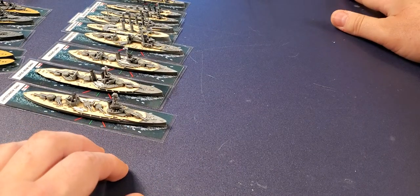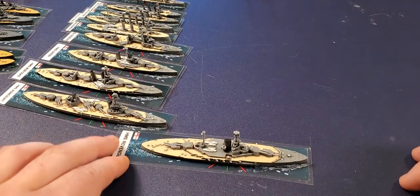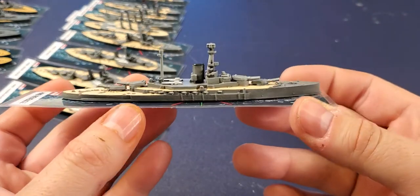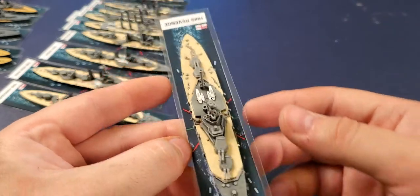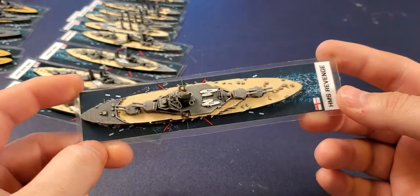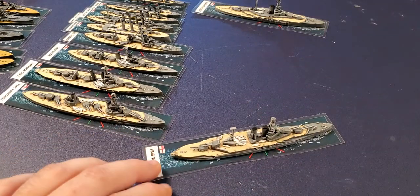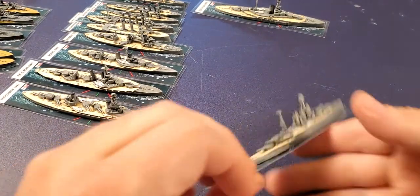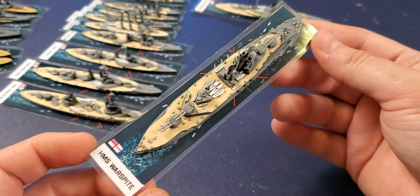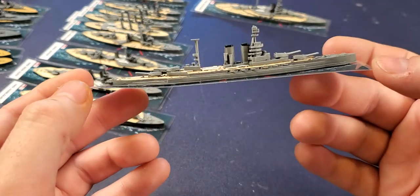Next we move on to the Revenge. Here are the big ships with big guns. HMS Revenge — solidly built, not the fastest but not the slowest, with huge guns. And then everyone's favorite poster boy of both world wars — the Warspite. Pretty famous from World War One as well, loved by the crews, took a battering at Jutland. Here's the Queen Elizabeth class.